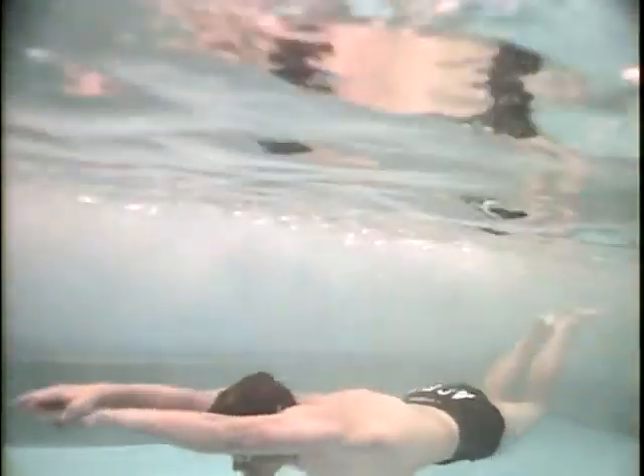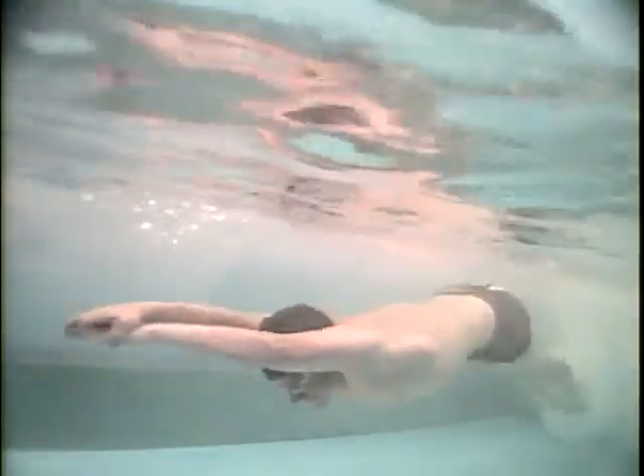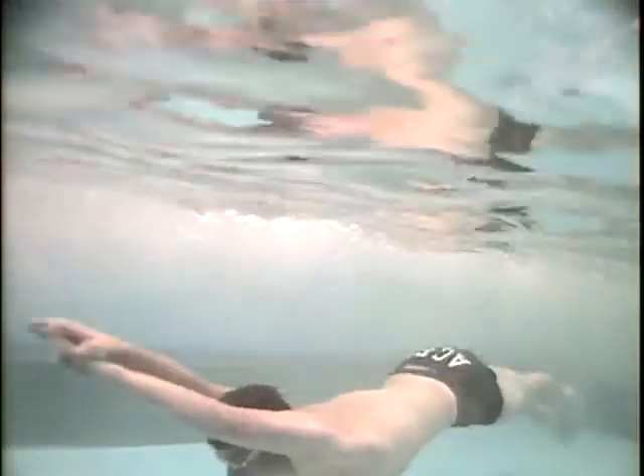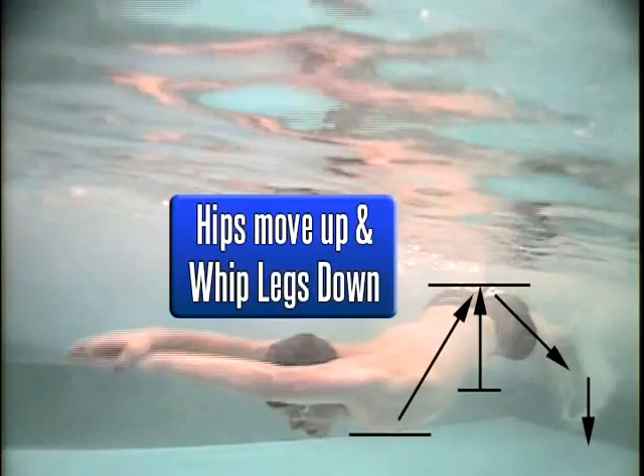In dolphin kick, how a swimmer uses their core is more important than how they use their legs. When a dolphin kick is performed correctly, the swimmer's body cracks like a whip, creating a wave of power that starts at their chest and increases as it travels down through their feet.